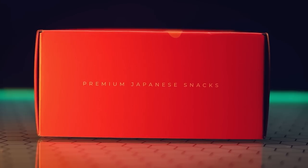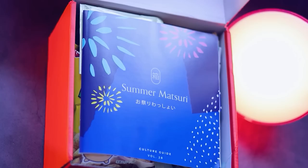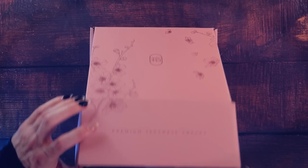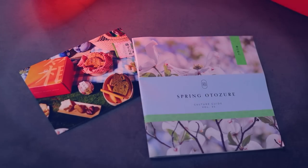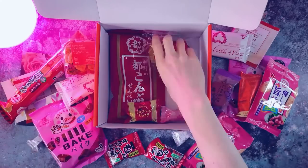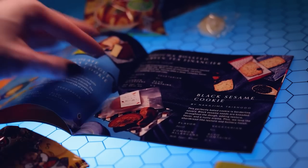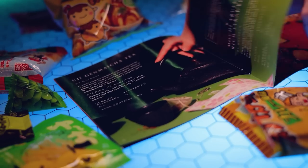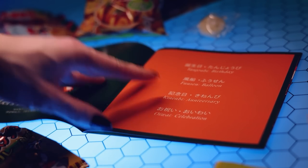This video was sponsored by Bokksu. Bokksu is a monthly subscription service that delivers premium Japanese snacks and tea pairings right to your door. Each Bokksu features a new theme, providing a gourmet journey through Japan every month. Bokksu is the only company that partners with 100-plus-year-old family snack makers for genuine, authentic selections. The first Bokksu you'll receive is called Seasons of Japan, and following that you'll receive a new monthly themed box. Each Bokksu is absolutely packed with snacks, and it comes with a cultural booklet that tells you all about the theme, where the snacks are from, details on all the flavors, and it even teaches you a few Japanese words and phrases.